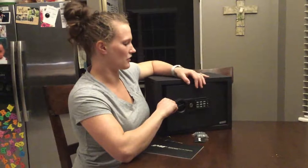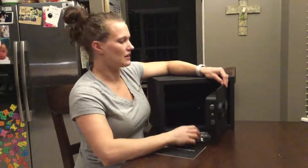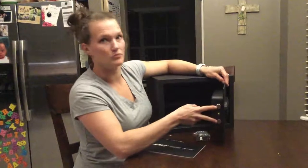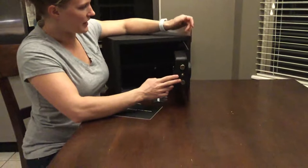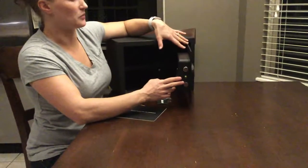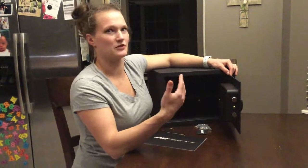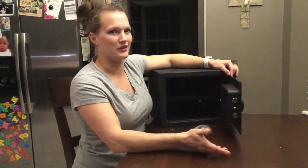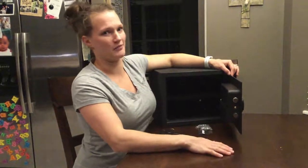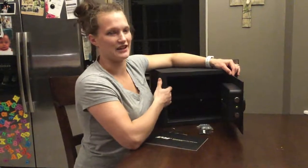Just a couple other features that are pretty useful for safety. You have two bolts here that make it hard to break into. This is a pry-resistant hinge as well, so people can't easily just pry it open. In our house we feel comfortable putting in our passwords, passports, birth certificates, any kind of document we don't want to lose, as well as my husband's firearm for his job — something we don't want our kids or intruders to get. We feel perfectly safe putting it in here.